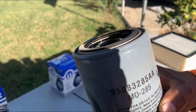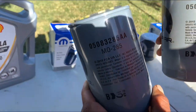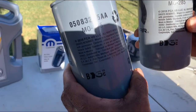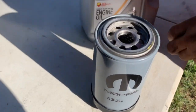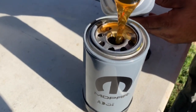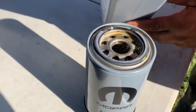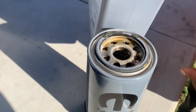On the right is the old oil filter, and on the left is the new one. He likes to make sure that the part numbers are the same — which they are — before installing. With the new filter, he's going to go ahead and pour a little bit of oil and put some oil on the O-ring.